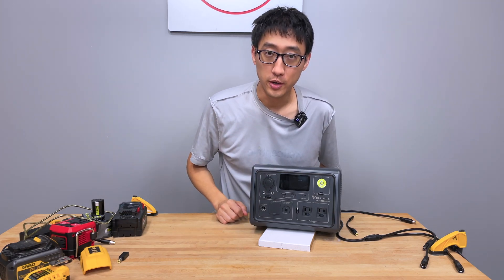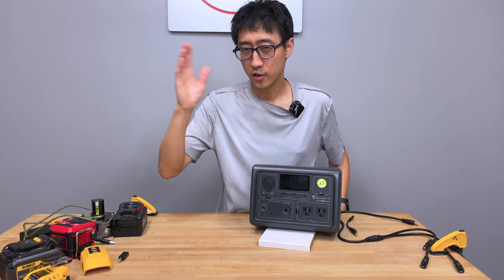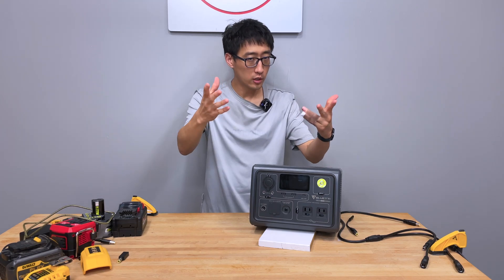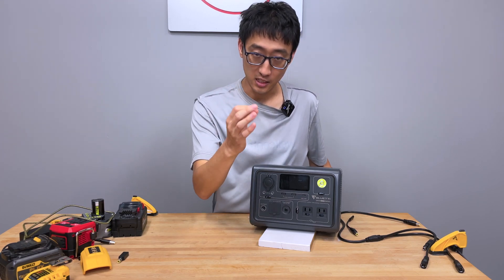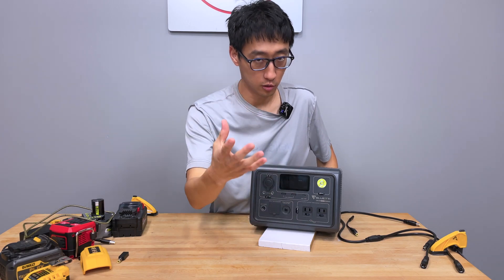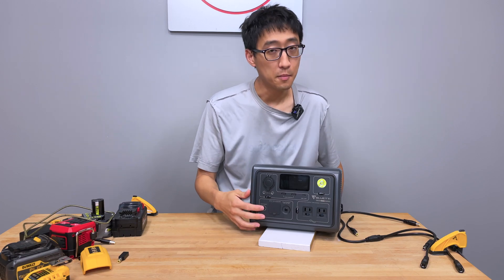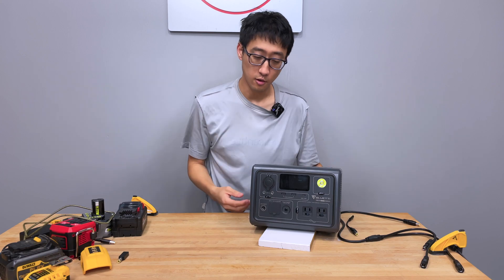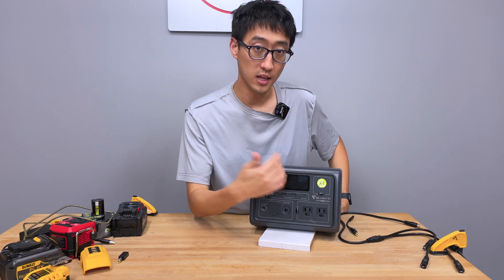This right here is the BlueEddie EV3A. It's fairly new - we bought it, it's not sponsored. Depending on whenever you bought it, you could probably get it for around $209 or somewhere around 200 bucks. It pretty much has a battery, inverter, and for solar generators it will have a way to charge the battery on MPPT. This one, even though it's 200 bucks, has an MPPT controller, and that's how we're going to inject power into this to make it run longer.